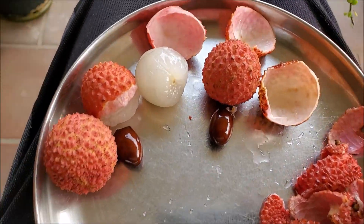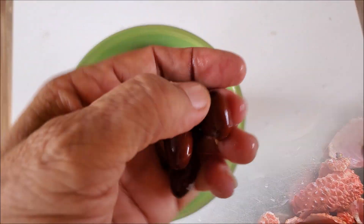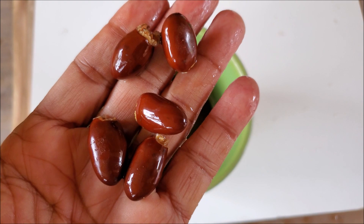Wash the seeds and soak them in water for 3 days before planting. Discard any seeds that are floating because they are light and not good for germination.